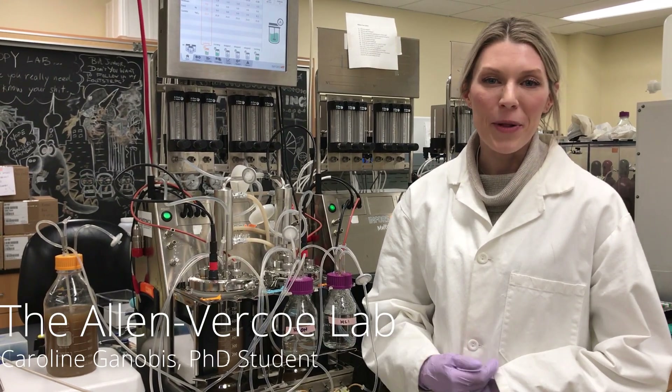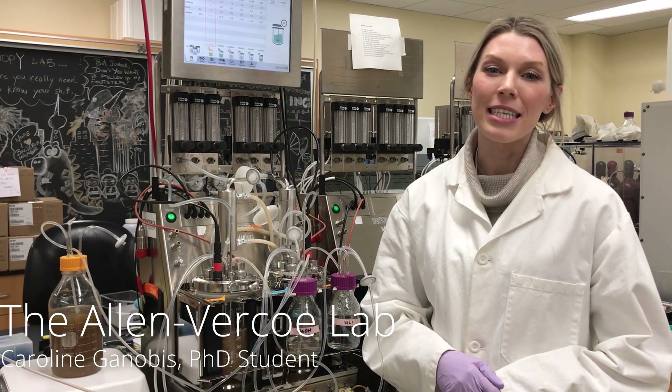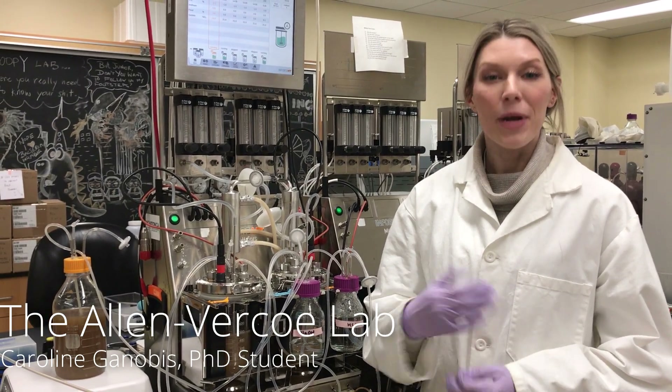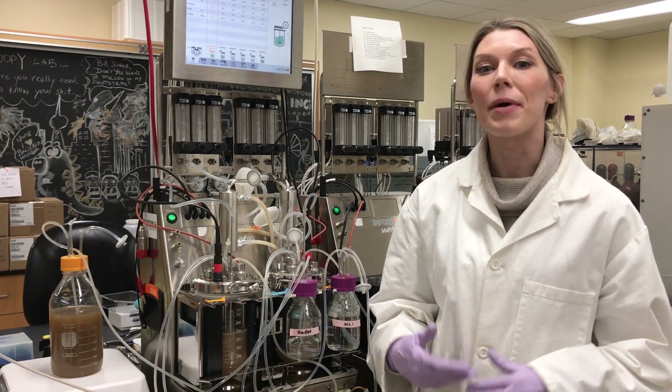Hi there, welcome to the Alan Virko Lab. My name is Caroline Yanobis. I'm a PhD student who studies the mouse gut microbiome. What I'm going to do today is give you guys a quick rundown of what we do in the lab and how we do it.